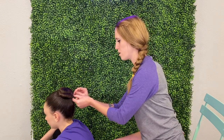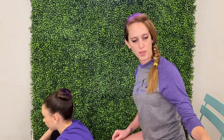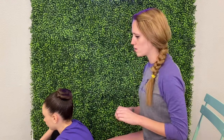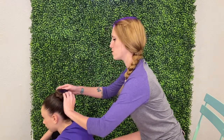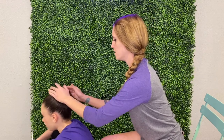Bobby pins will be your best friend. They have ones that are closed and ones that are open — I like the closed ones, they just hold better. Sometimes it's better to do a bun with hair that hasn't been freshly washed, because freshly washed and conditioned hair is sometimes slippery. Hairstylists will tell you the same thing — don't wash your hair, it doesn't hold as well.